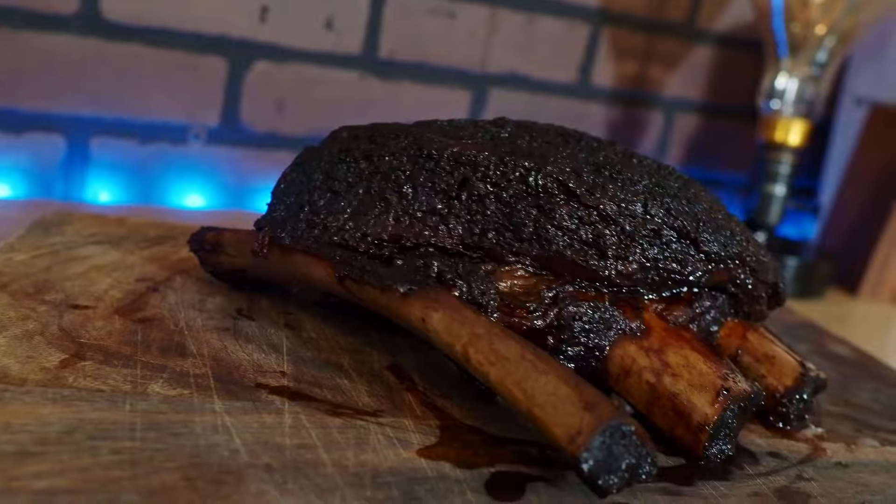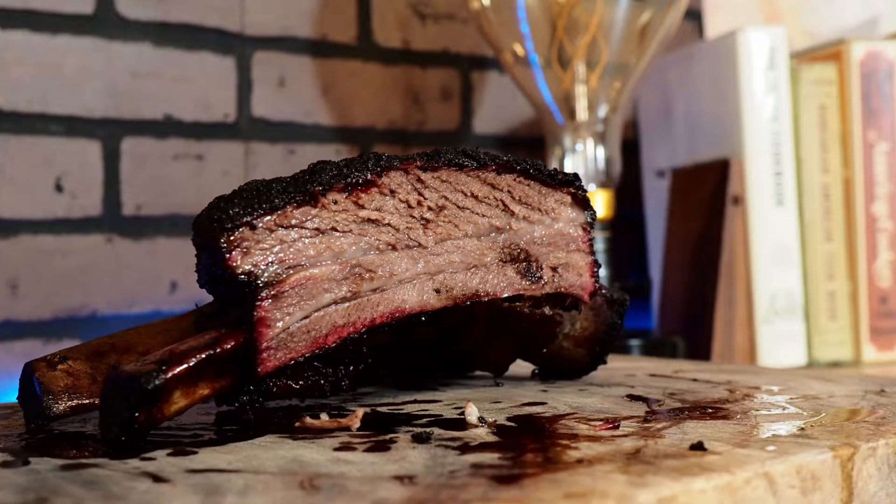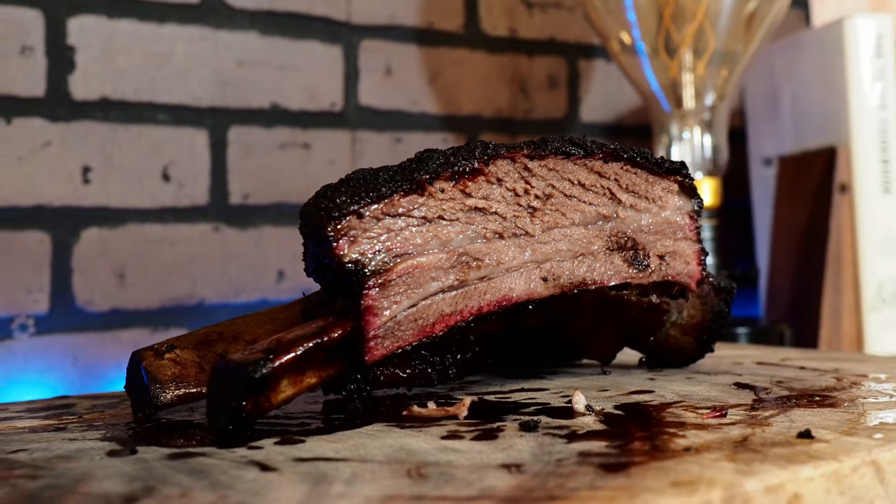I've done a ton of research trying to figure out how Goldie's is doing their beef ribs and today I'm going to give you everything I found and we're going to try to cook it their way. Goldie's BBQ was voted number one in Texas Monthly a while back and ever since then they've been very popular. I tried their brisket method and it came out absolutely fantastic — I have a video on that linked below.